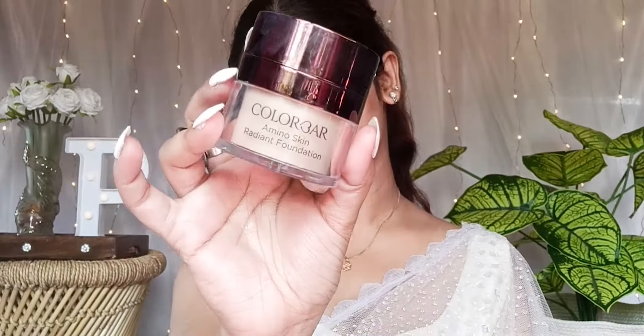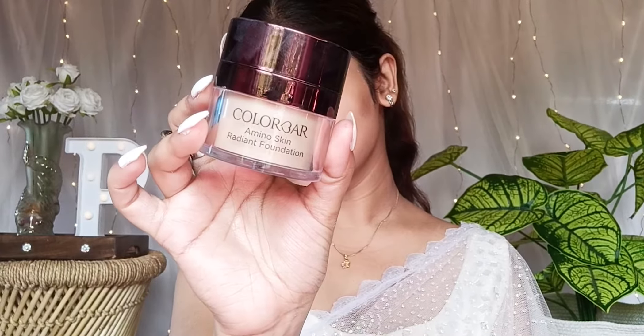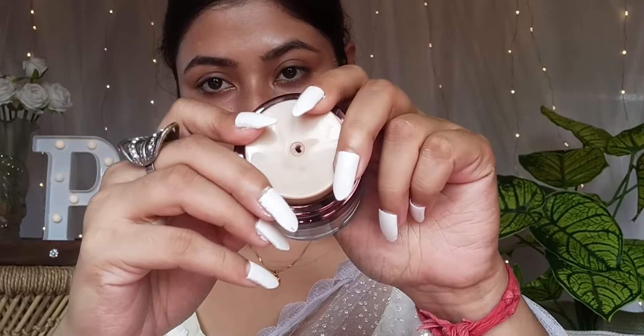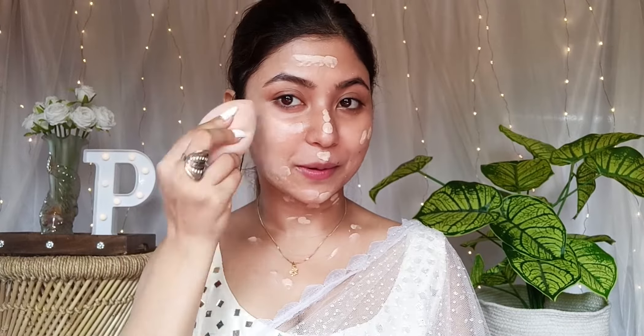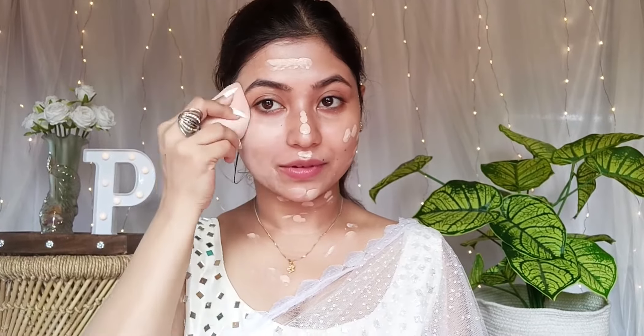After the primer, wait 2 minutes, then we'll proceed with our foundation. Today we want a dewy finish — a very natural and glowy look. I'll use a radiant makeup foundation that matches my skin color. If you want a dewy satin finish, I highly recommend it. I'll blend the product properly for good coverage.